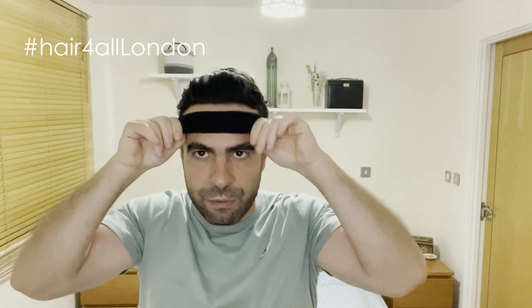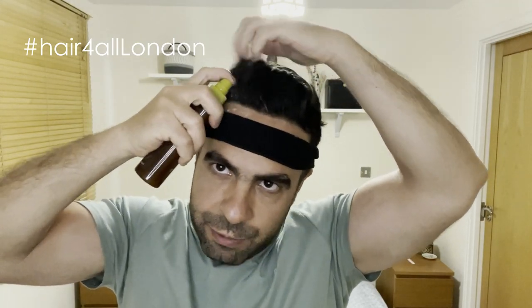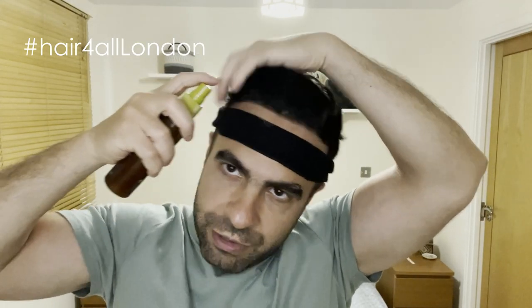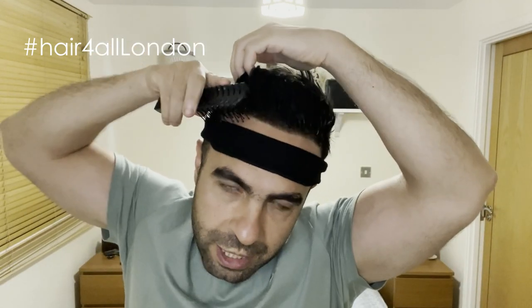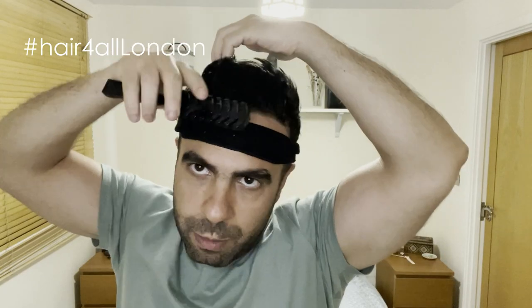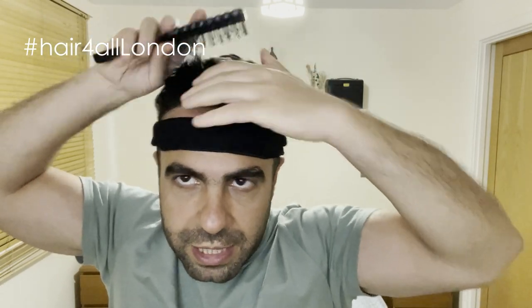The first thing you would need is this — this is really important when you do the frontline touches, so none of the product comes on your face. Use some lace release and spray it. Normally what I do after I spray the lace release is brush the hair back completely, so when I lift the hair system I can make sure the hair is completely up and nothing remains stuck.